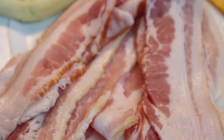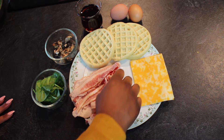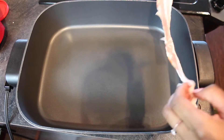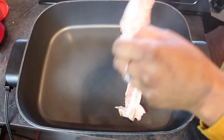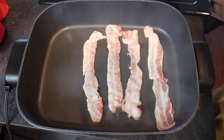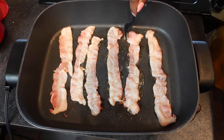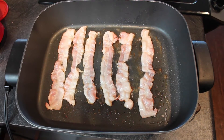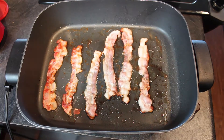Lovely beautiful bacon. I like to start off with my bacon because it's fun to make first. I just place it in my electric skillet like so and let it fry. Once the edges start to get brown, I flip it over to the other side so that it can cook fully through.